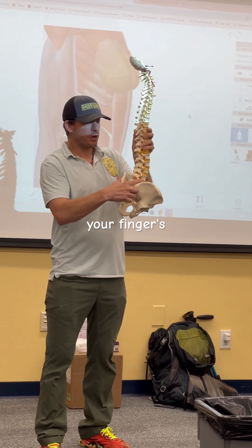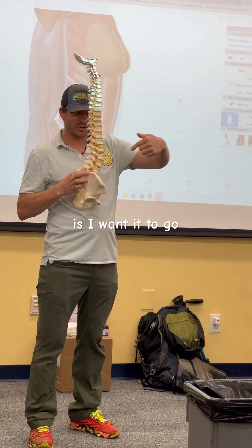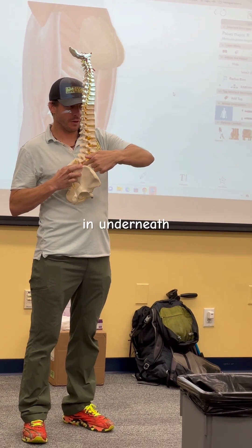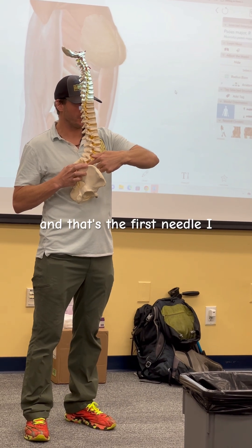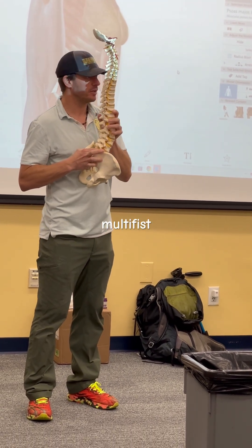If your finger is there, all I have to do with my first needle is get it to go right underneath my finger, in front of my finger — that's the first needle. Then from there I just walk needles backwards until I end up with a multifidus needle.